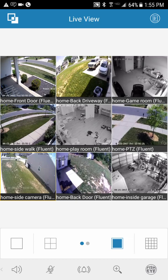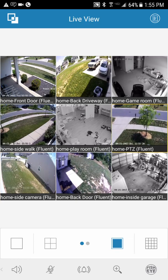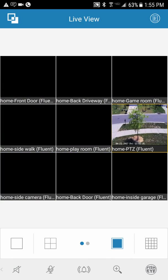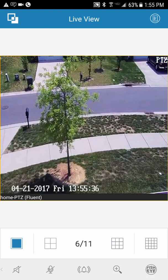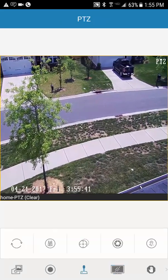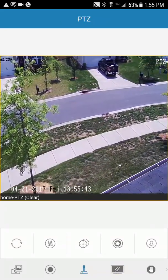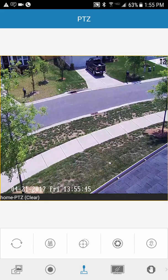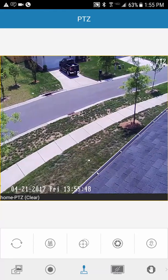Let me show you the PTZ functions from your phone or tablet. Double-tap your PTZ camera to bring it up and make sure it's on Clear. Hit the little joystick icon. The camera may be running a pattern I set, but if I want to take manual control at any time, I hit the joystick and then I can move the camera any direction I want.